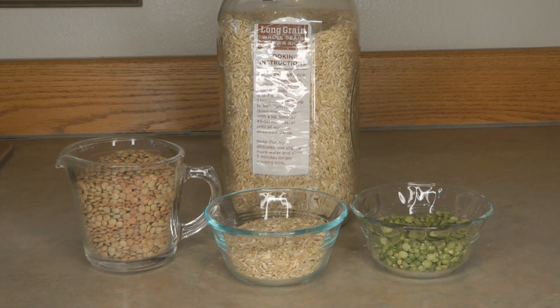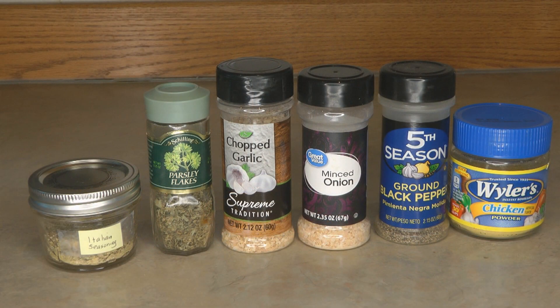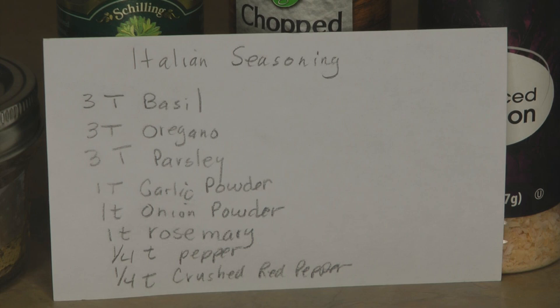To make lentil brown rice soup mix in a jar, you need one cup of lentils, one half cup of brown rice, and one half cup of split peas. For seasoning, you need one tablespoon of Italian seasoning, one tablespoon of parsley, one tablespoon of onion, one tablespoon of garlic, a half teaspoon of pepper, and two servings of bouillon. If you want it to be vegan, use vegetable bouillon — I'm all out so I'm going to use chicken bouillon.